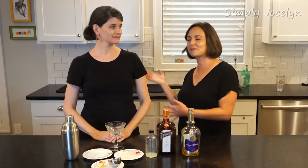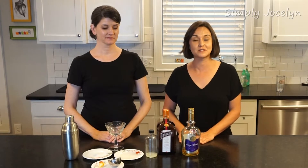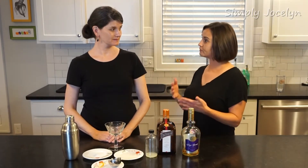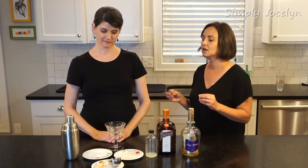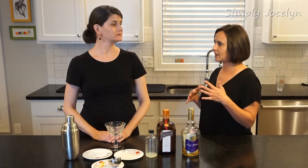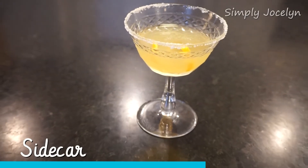Hey, I'm Jocelyn and this is my dear friend Sandra. Today is Friday and we are making cocktails as usual. So Sandra is going to make for us a kind of old-fashioned, historic cocktail again. This one is similar to another one that we've made — it's called the Sidecar.